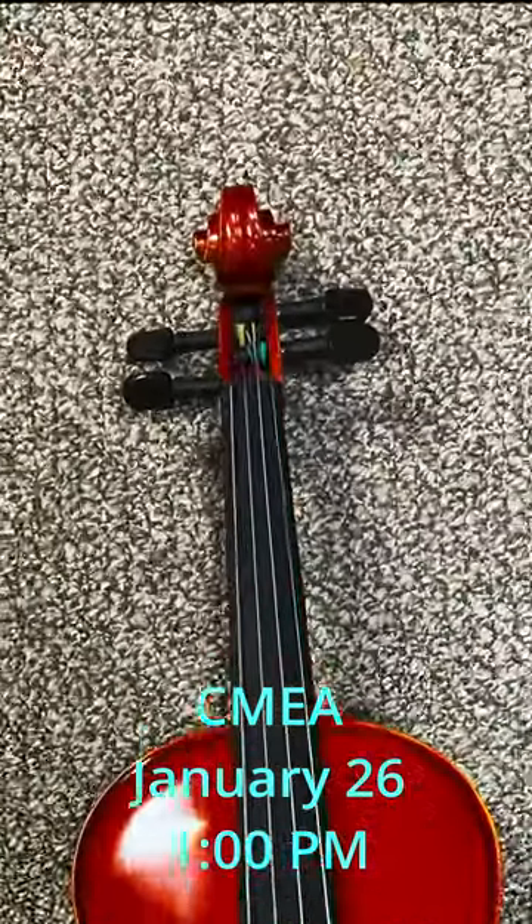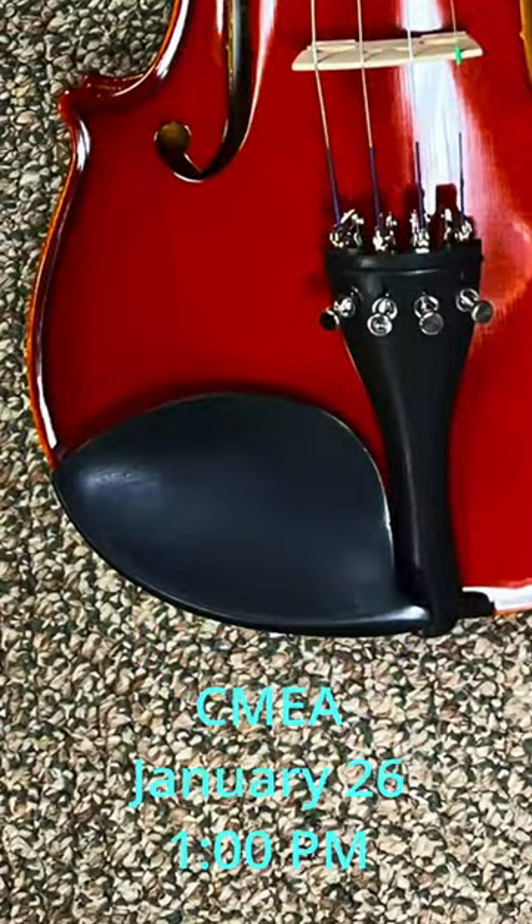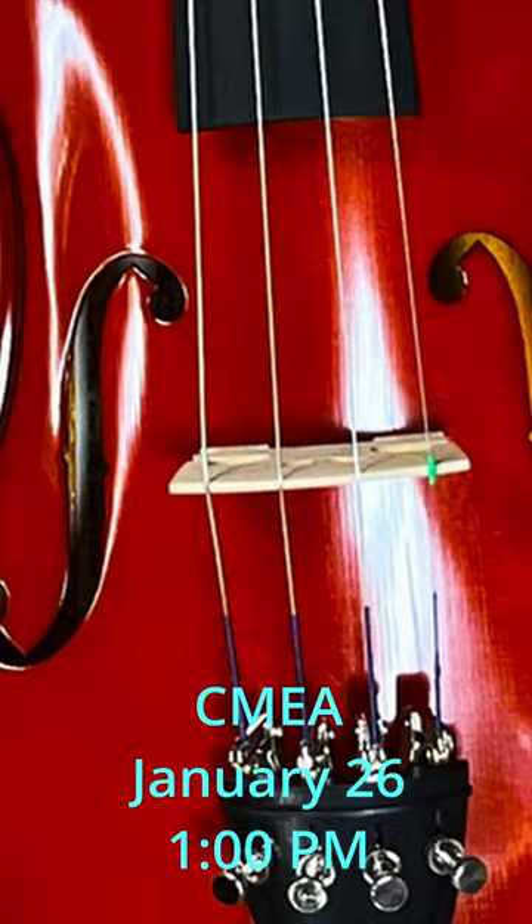Sarah Doddridge and I are going to present at CMEA on string instrument repair on the fly. These are things that you come upon while you're teaching every single day: how to get the pegs in working order, how to get the strings put on, tail pieces, chin rests, bridges, and maybe how to repair a bridge that you thought might be too warped.